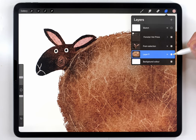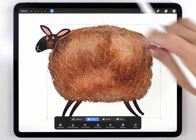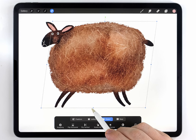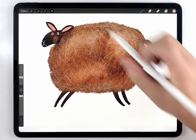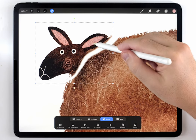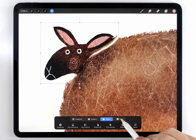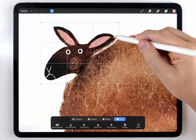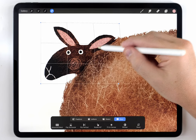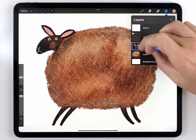I'll select the layer with the body of the sheep, then grab the arrow tool set to distort and lean the body forward a little bit. Then I'll zoom in on the head, select that layer, and move it to roughly line it back up where it belongs. I'll set it to warp and carefully bend the head to reattach it, being careful not to distort it so much that it messes with the expression.